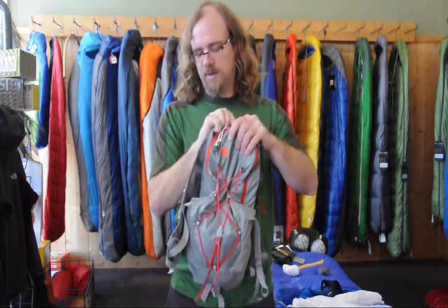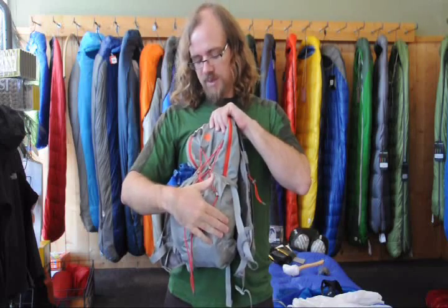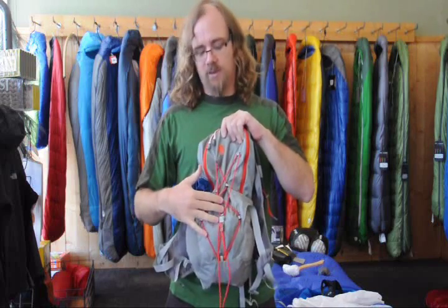We've got two nice tight side pockets. This is a great place for something like a windshield, and I usually keep my sunscreen on the other side. There's a nice bungee on the front for great extra storage, and it also helps to compress the pack down a little bit.